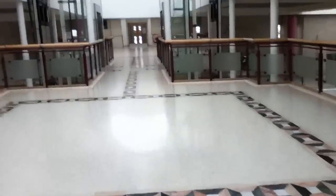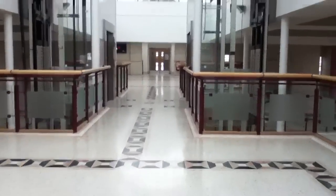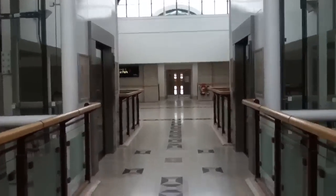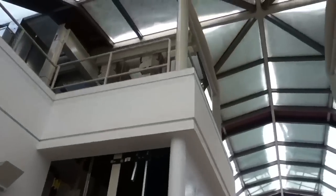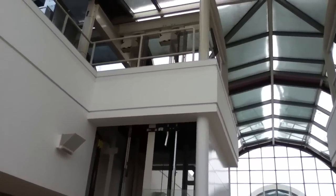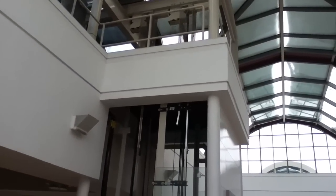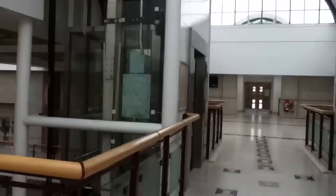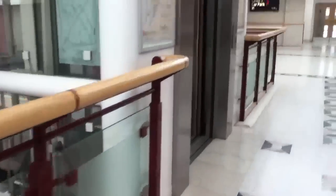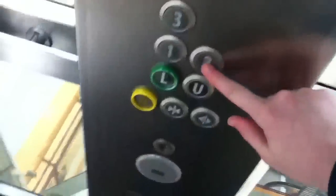Alright, so let's take a ride back down. Let's go just the floor down so we can take the escalators down. Alright, so let's go. We've got the same lift. Alright, so let's go down to the second floor.